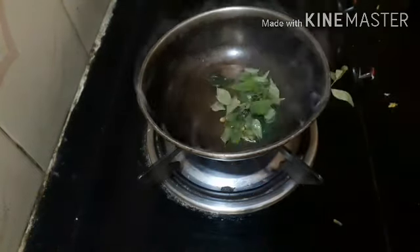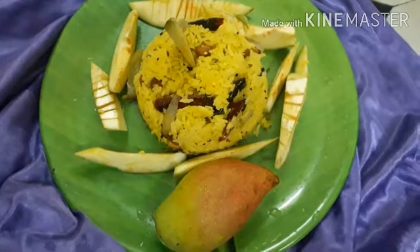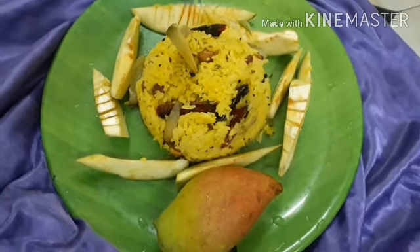Mix it with 5-6 garlic. Let it get a little brown color. Mix it with the rice. Please like, share, and subscribe. Thanks for watching. Bye bye.